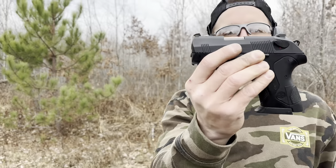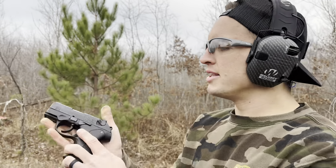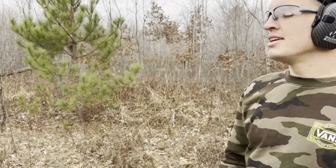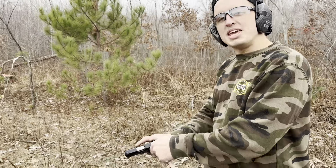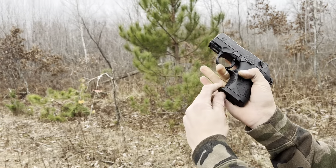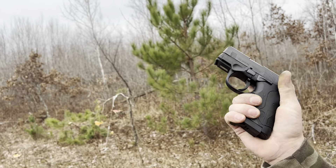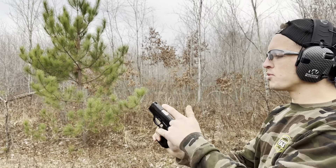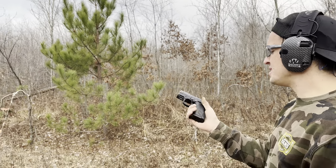Let's talk about the PX4 Storm — 13 plus one in this tiny little setup. It doesn't have the rotating barrel, just get over it. It's a beast. Also has a decocker, single action, double action. Small 3.1 inch barrel, just a beast of a handgun. I think I actually shoot the HK better, but this is an awesome shooting handgun.